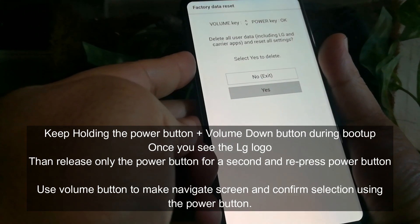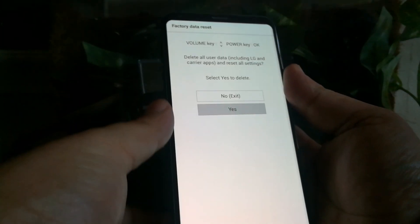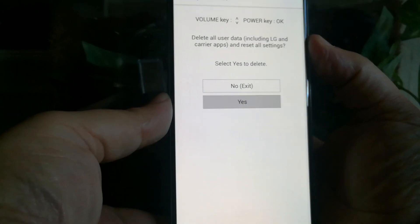It's going to go ahead and delete everything, and there you go — the deletion is going to get started.